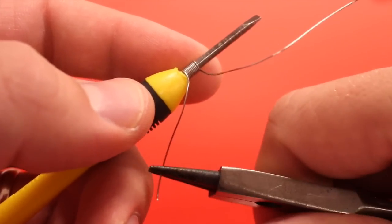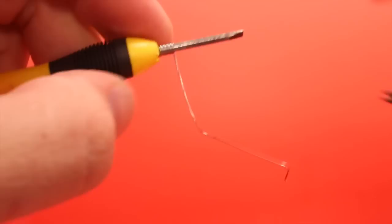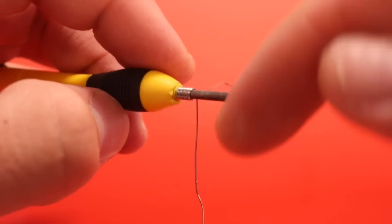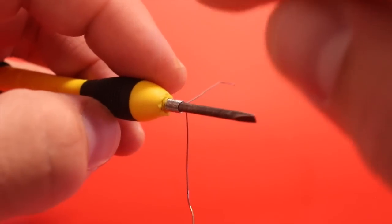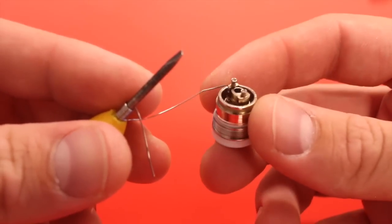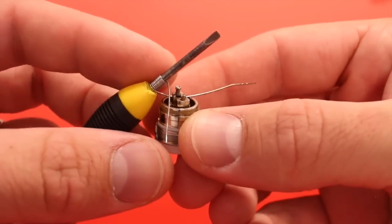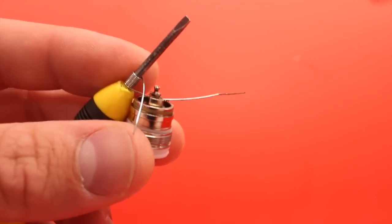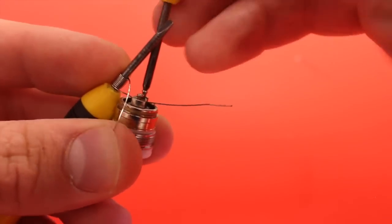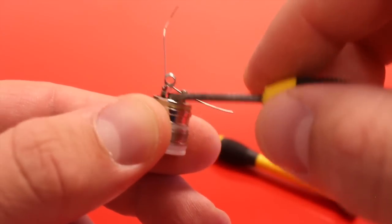For this build I'm going to be using 26-gauge Kanthal and doing 10 wraps around a 2.4 millimeter screwdriver. Make sure you really pull the slack out of the leads because 26-gauge can be a little springy. When you build in the e-Grip, make sure your leads go out in opposite directions rather than coming down the same way, because you'll need one to go into each side of the base. Start with that back lead and have it go into the far side of the base.